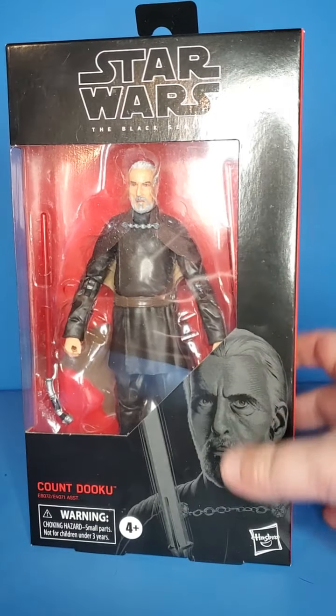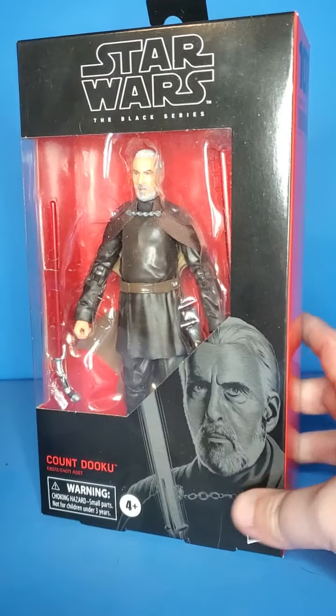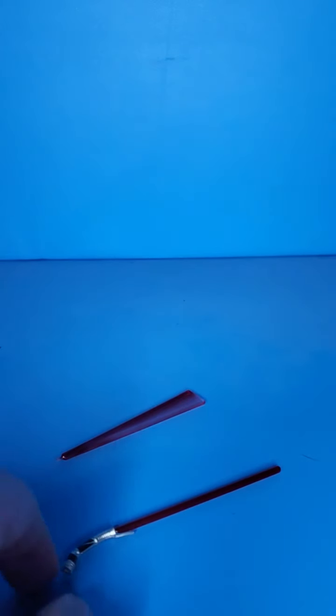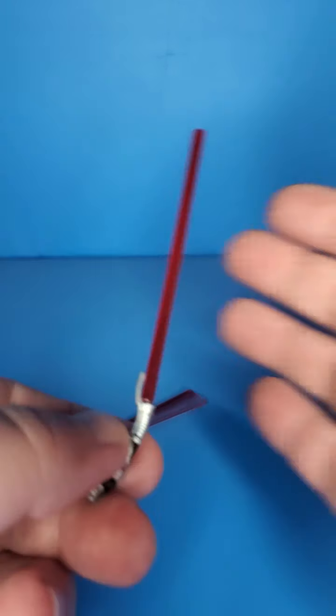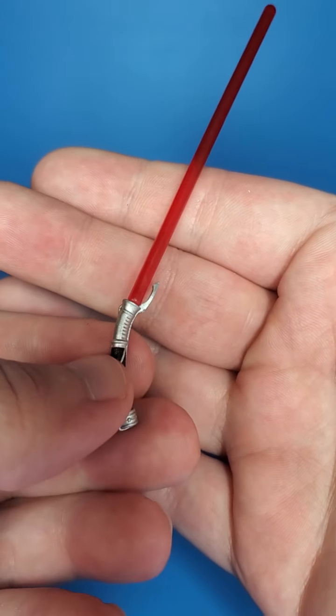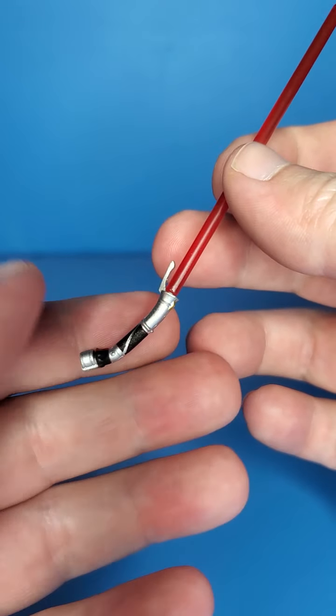It even comes with a little swoosh accessory. Let's take a look at Count Dooku. For his accessories, he comes with his classic Count Dooku lightsaber. This thing is iconic.